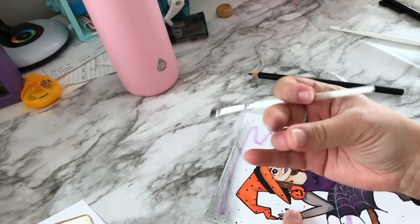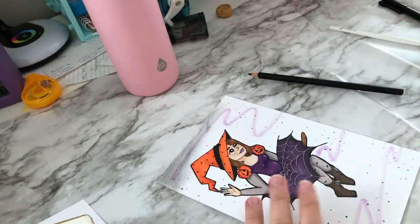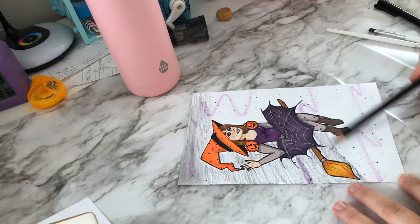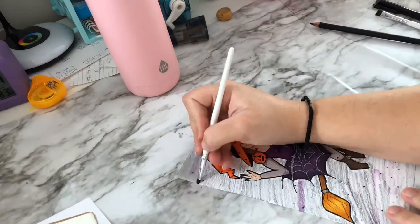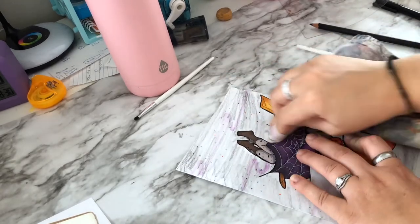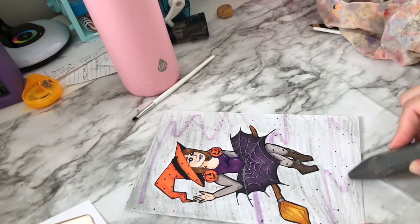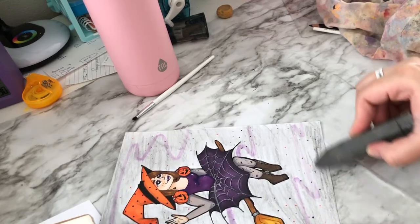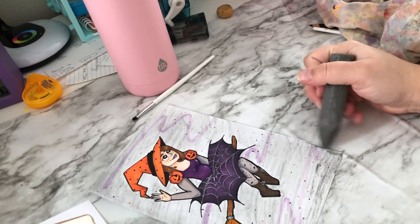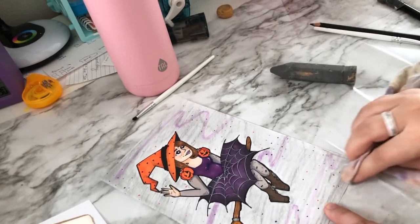Then I realized I had some ordinary sidewalk chalk. I don't have many colors but I have a gray, so I used the gray one on one side to make it a little darker than the other. I think it actually turned out really well — the texture from the pencil and chalk almost gives it a smoky look, and I really like this drawing.